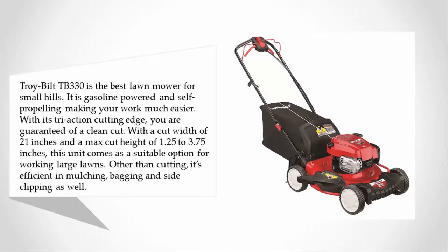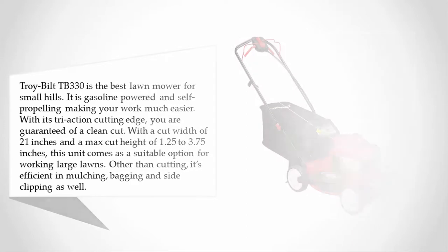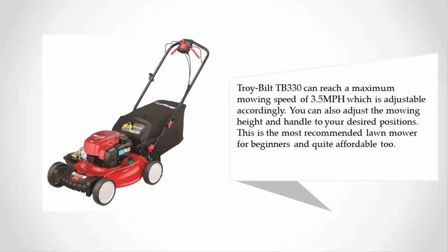Other than cutting, the Troy-Bilt TB330 is also efficient in mulching, bagging, and sod clipping. It can reach a maximum mowing speed of 3.5 miles per hour, which is adjustable accordingly. You can also adjust the mowing height and handle to your desired positions. This is the most recommended lawn mower for beginners and is quite affordable too.